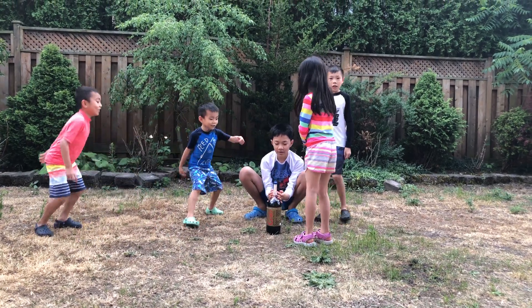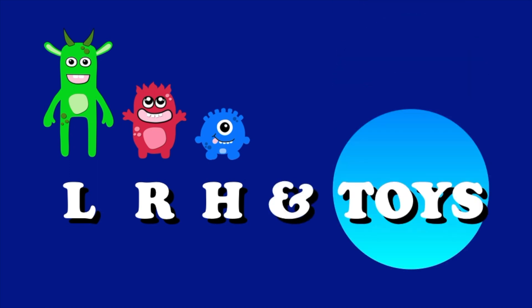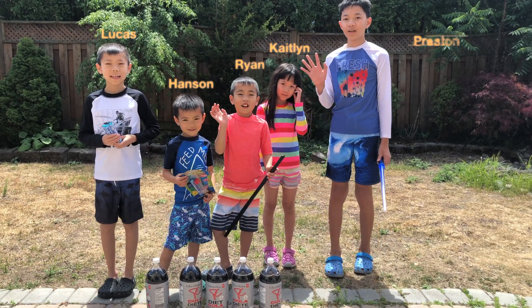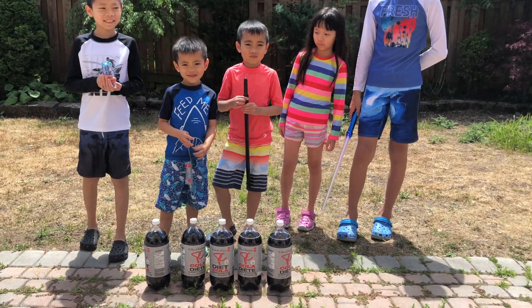Four, three, two, one! L, R, H, and toys! Hi boys and girls! Hi! What are you guys up to today? We're playing with the geyser tube. We're going to follow up with my toys.